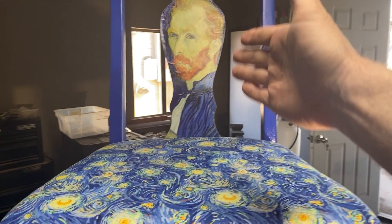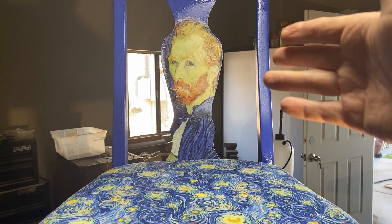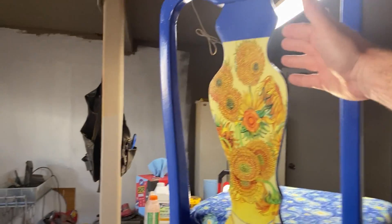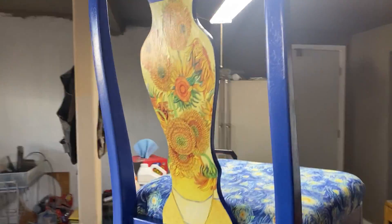I bought a very good quality print of Van Gogh. I bought this off of Etsy, and I also bought the sunflower painting as another high-quality print.